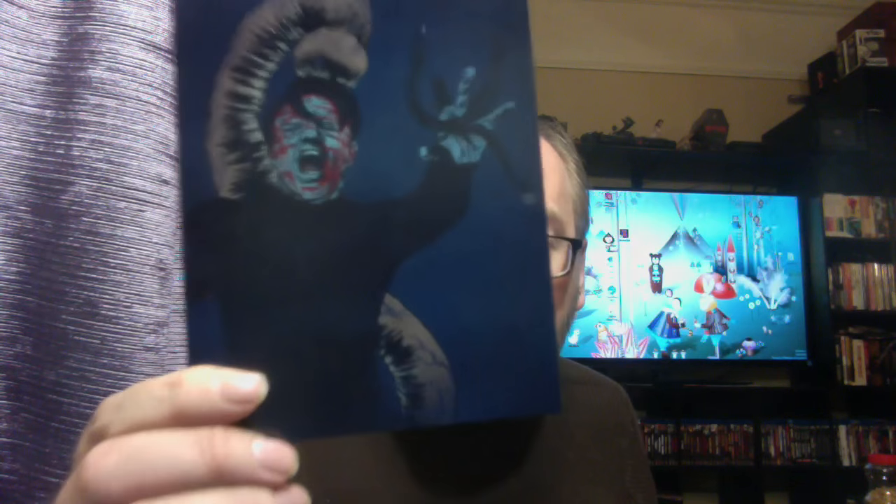That would be epic all alone right there, but now comes the cards — Hellraiser postcards! On the back of the first one there are like XCR postcards. Now we have Pinhead right here. Some awesome stuff. These are beautiful art cards.